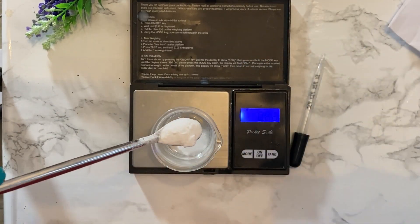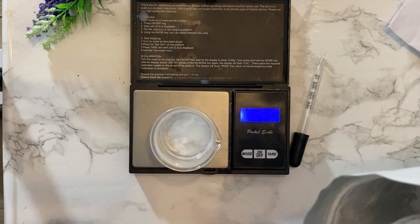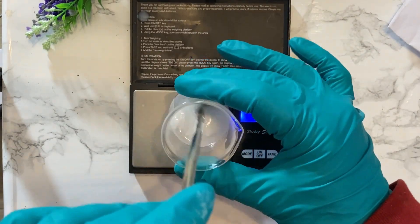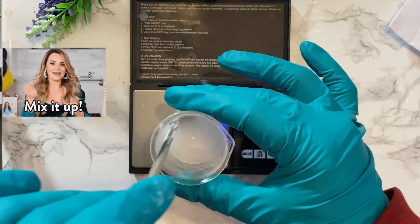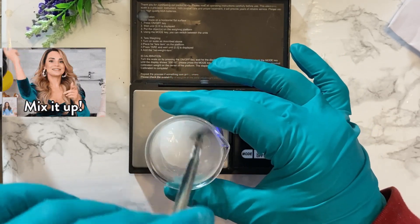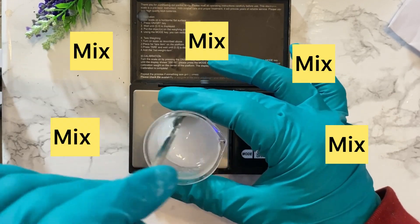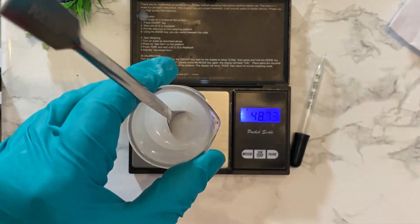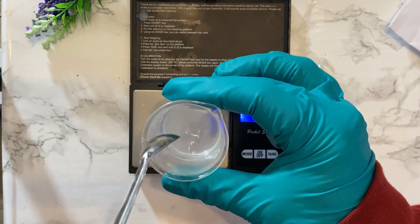You just need to dissolve this in the water first to get it clear. You need to dissolve it very well so that you can get it all clear. So mix it all together — in my case it's aloe vera juice. Make sure it gets all clear. Once it's all clear, then you can move on to the next ingredients. I'm just waiting here for it to completely clear out.